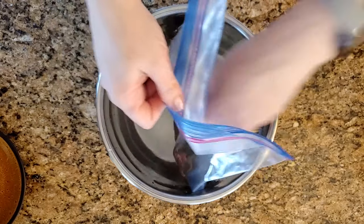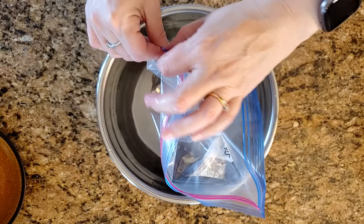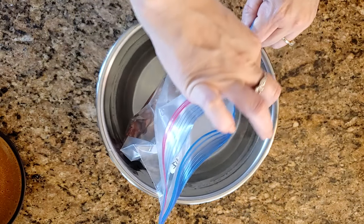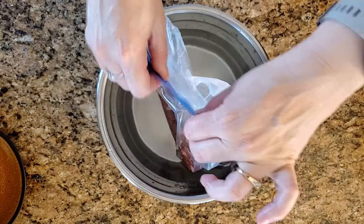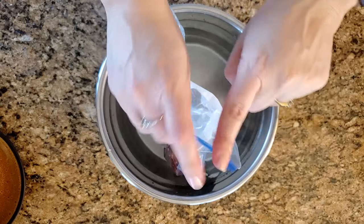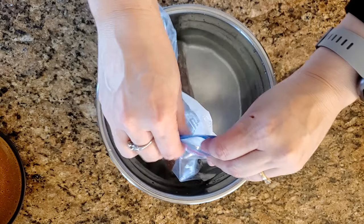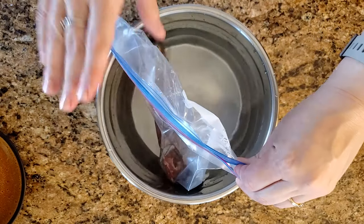You're going to go ahead and submerge your steak, then seal or ziplock the top almost all the way to the end. You want to make sure it's really sealed so no water gets in. I like to use my finger to leave a little opening — as small as you possibly can — and ziplock the rest of it.